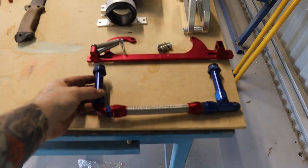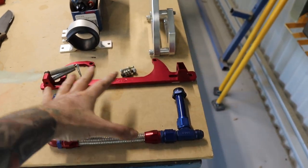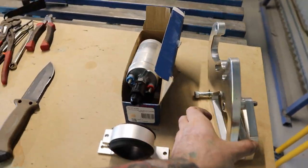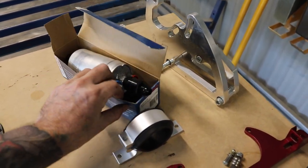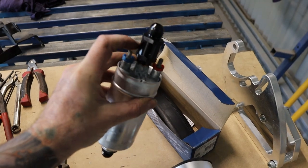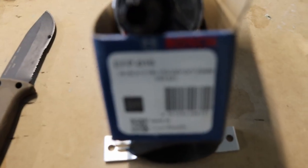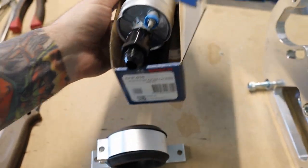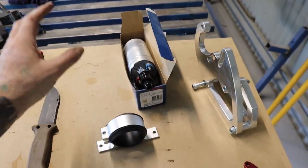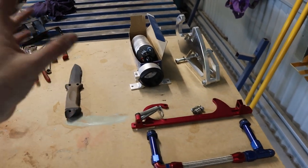I've got some bits and pieces for sale: the old fuel rail to suit a 4150 Holley, the throttle bracket, a power steering billet bracket to suit the 308, and also a Bosch 044 electric fuel pump - comes with the fittings, check valve, and a mounting bracket. I'll get the part number up. Apparently these are good fuel pumps, they work with EFI and E85. I ended up going with an internal pump in the drop tank instead. If you're interested, hit me up.